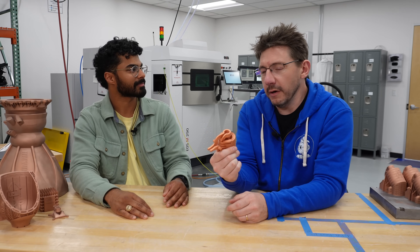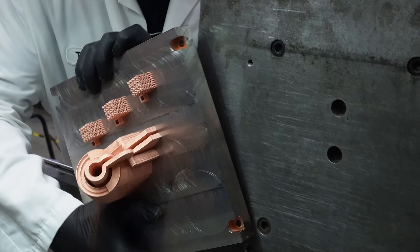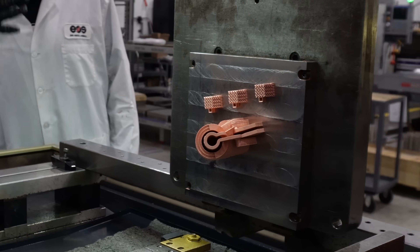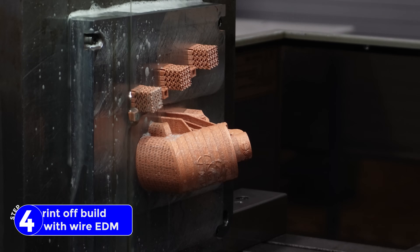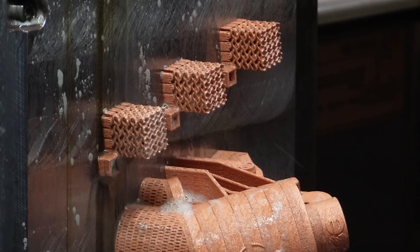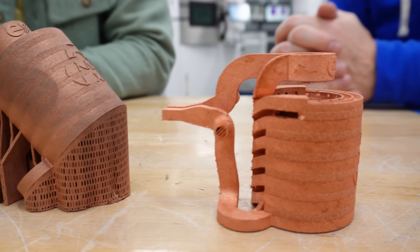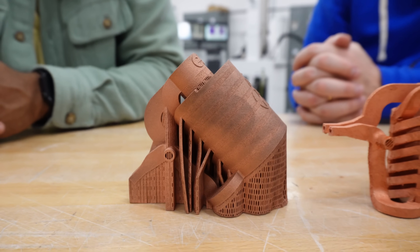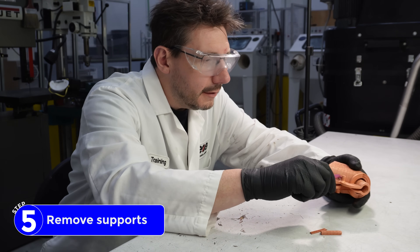After you took it out of the blast chamber, it went over to the wire EDM station. Because it's still attached to the build plate, you have to get it off. You bolt it onto this machine, then electrical current and a dielectric fluid is introduced and you slowly but surely cut it off the build plate and then it just drops — or you can catch it, you said. You can mount it to something. Once it's off the build plate, it's going to look like this. It has a bunch of support material on it, and you have to remove it. There are special ways to do it, but I used pliers.